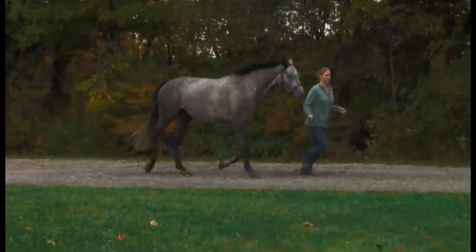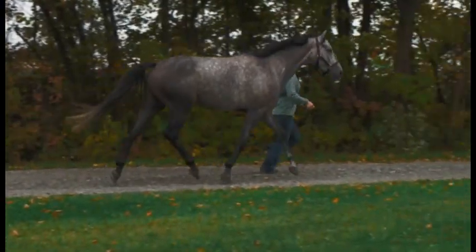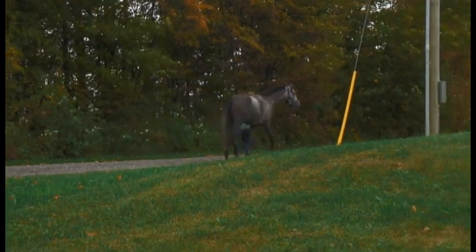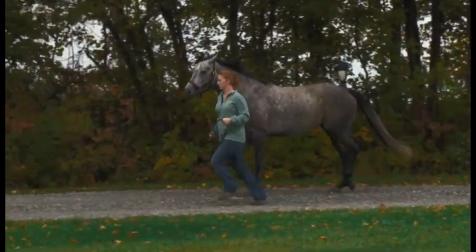When viewed from the side, the horse tracks up well and has good cranial phase of the stride on the front limbs. The foot arc is also normal in all four limbs of the horse.